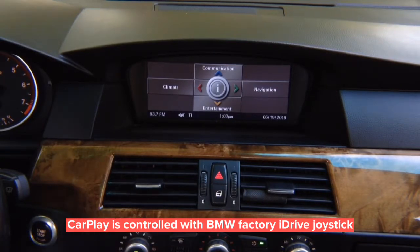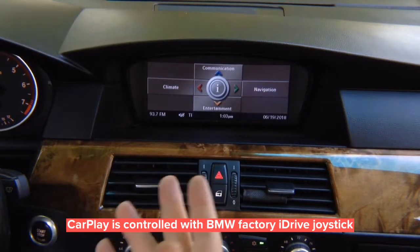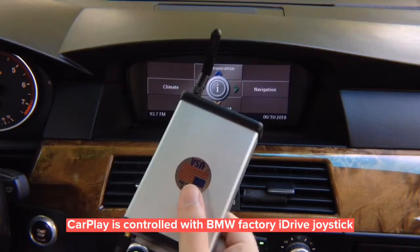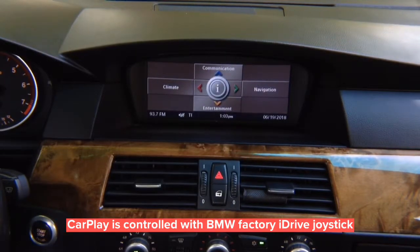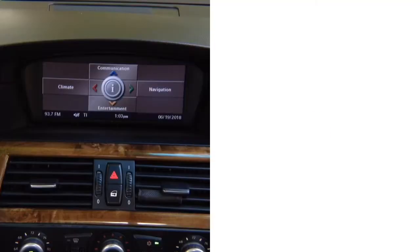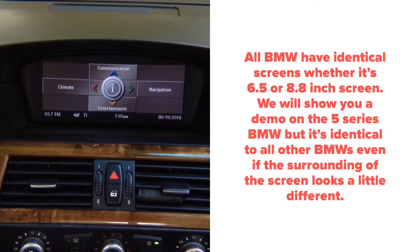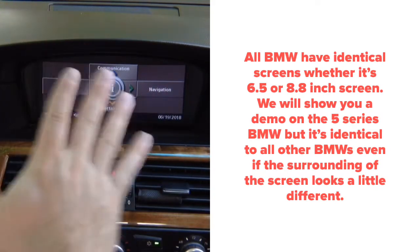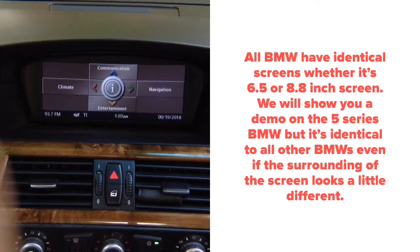No external product is needed — same as a 2018 BMW. Compatible with wireless mirroring for iPhone and Android, and Apple CarPlay with Android Auto, all controlled through the factory joystick. Compatible with the 8.8-inch screen and the smaller 6.5-inch screen — both screens are compatible on all cars.